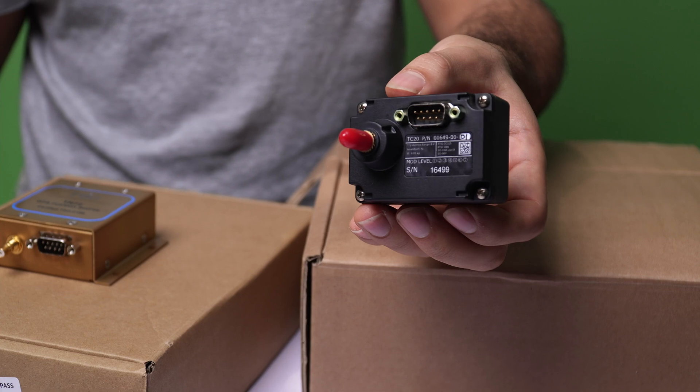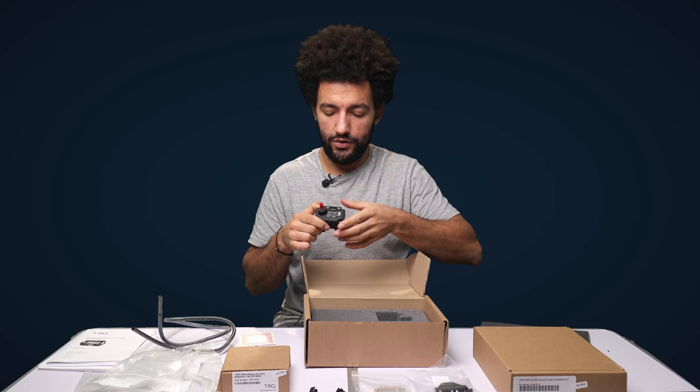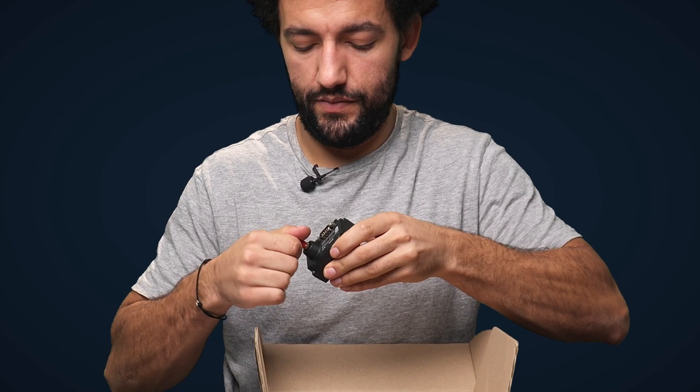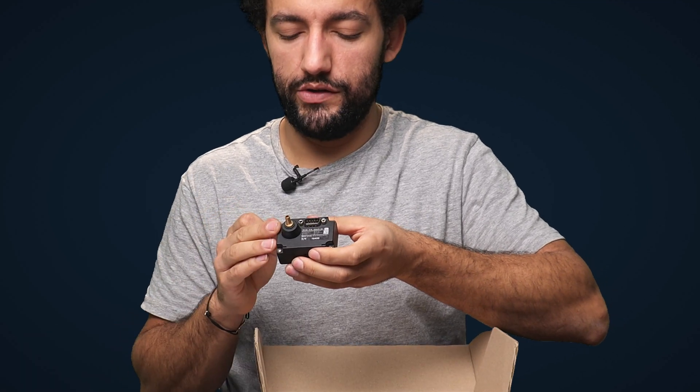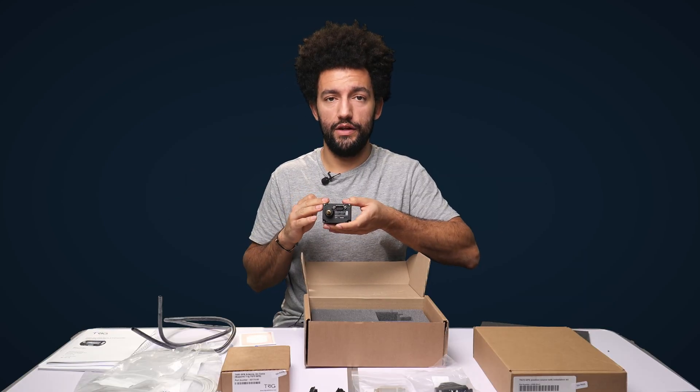On the back we've got a nine-pin plug — that's how it connects to the transponder. We've also got a static connector, and this is where that pneumatic tubing is going to run to — that's how the transponder takes a static pressure feed from your aircraft.